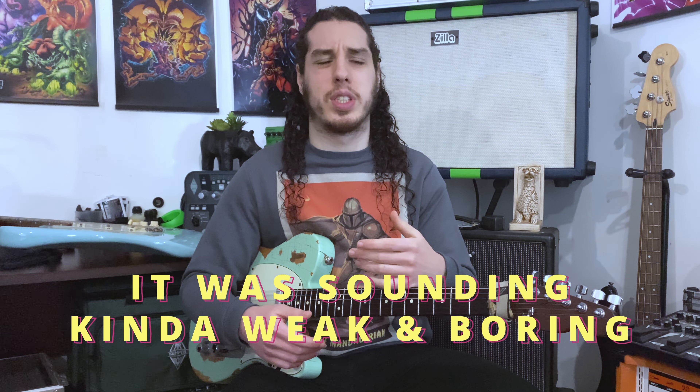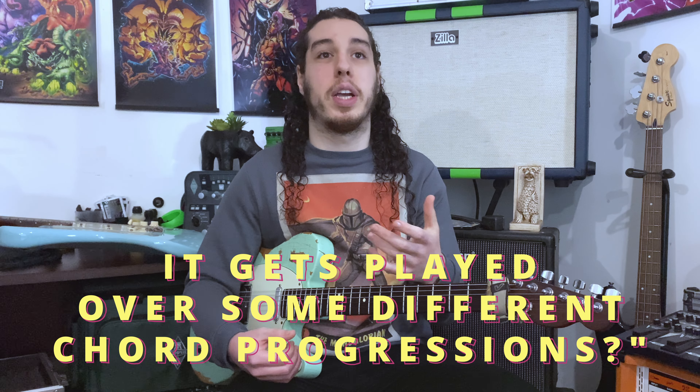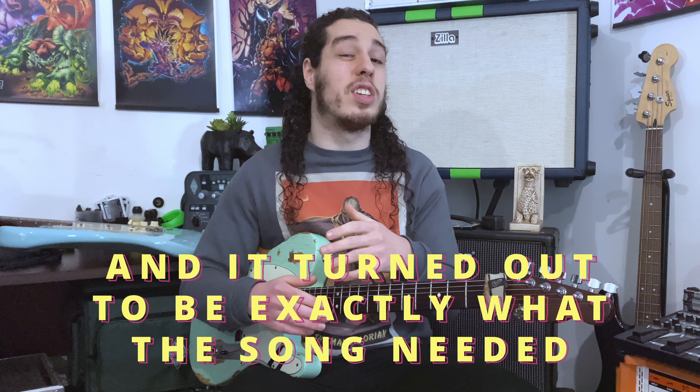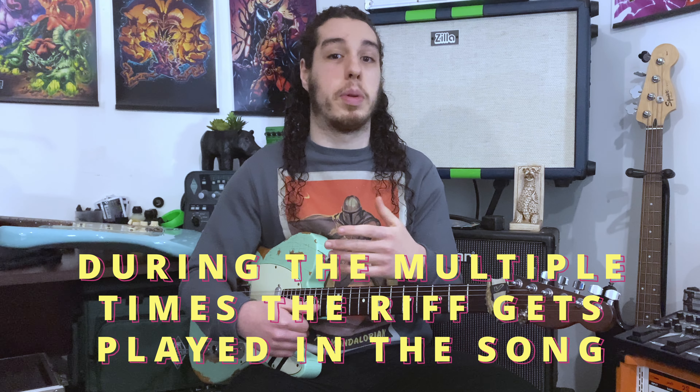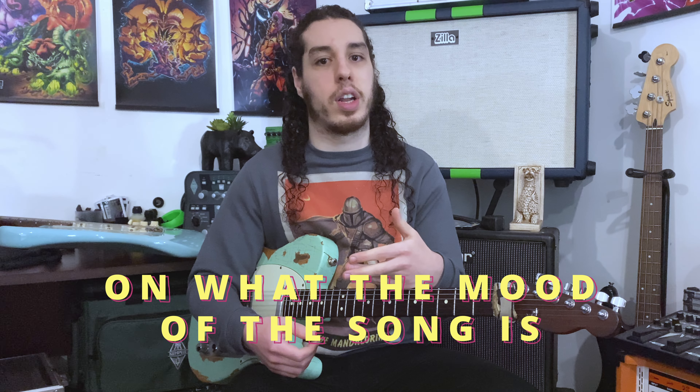In the end it just didn't feel right — it was sounding kind of weak and boring. So I thought, what if I change the riff so that it gets played over some different chord progressions? And it turned out to be exactly what the song needed. During the multiple times the riff is played, it actually gets played over different chord progressions depending on what the mood of the song is.